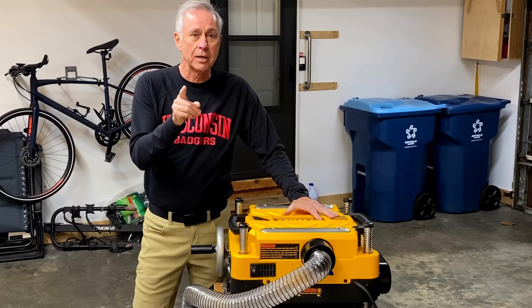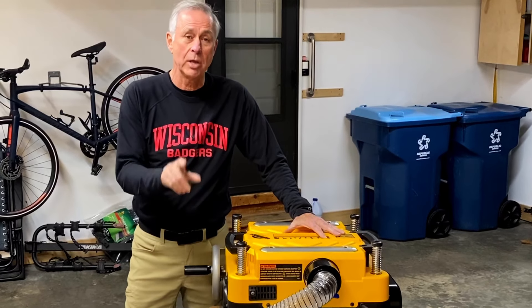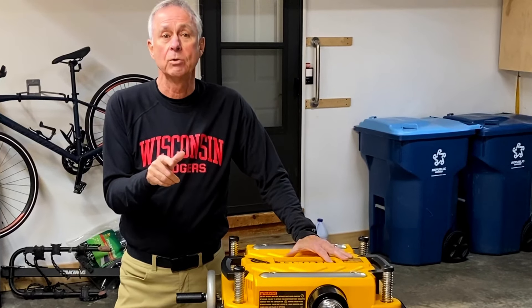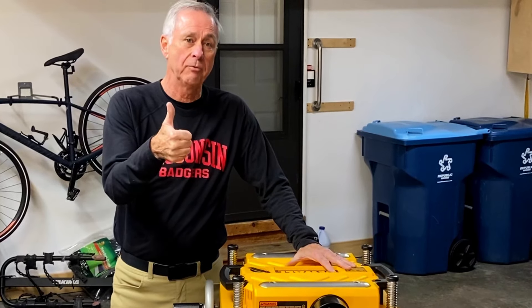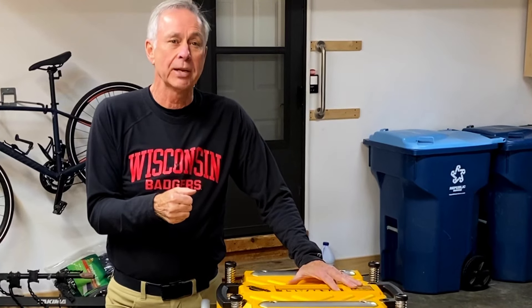I'd like to hear your thoughts. If you've got comments about dust collecting and what I've done here and what you would do differently, please leave them in the comments section below. If this video was helpful, don't forget to hit that thumbs up — I'd really appreciate it. Thanks for watching, and I'll see you on the next video.